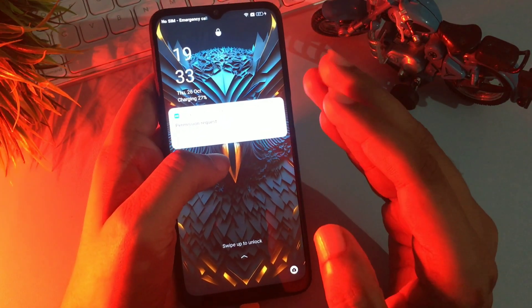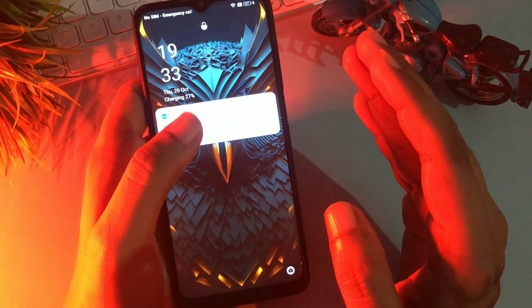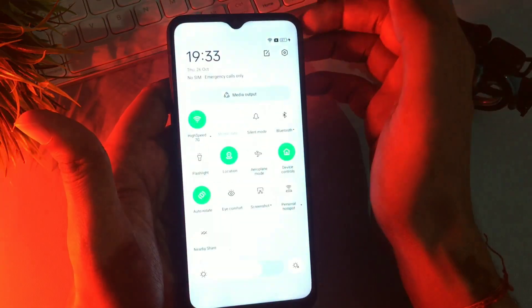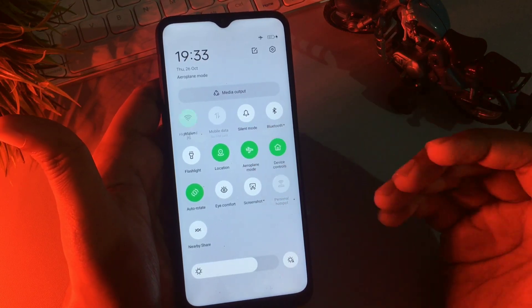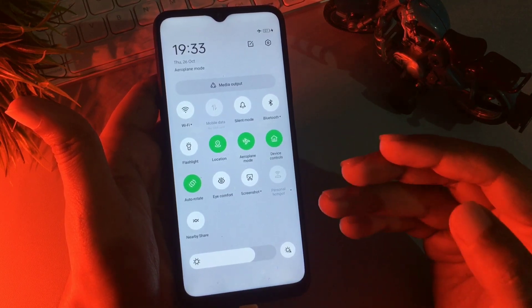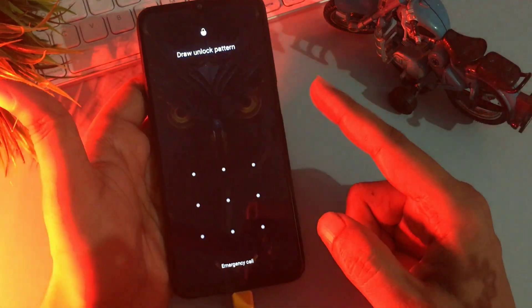Now let's start. First, you will have to switch your phone to airplane mode, because this method is known as an offline unlocking method, so all networks — telecommunication and Wi-Fi — should be switched off. Simply slide your phone's notification panel down, click on the airplane mode option, and all networks will be switched off.